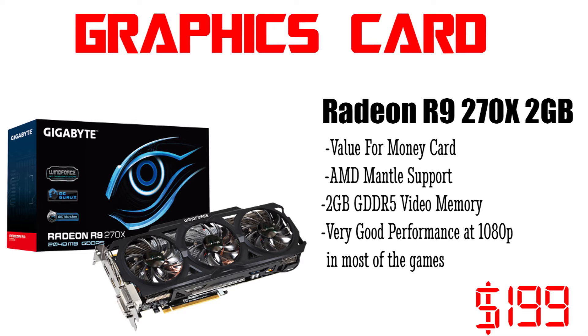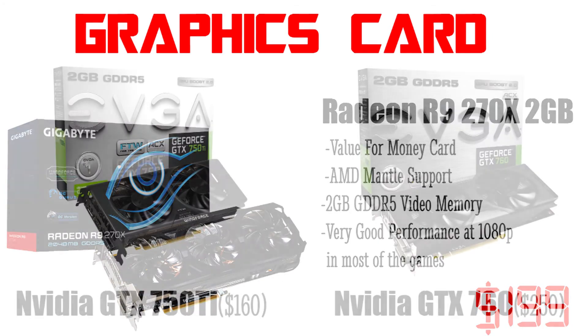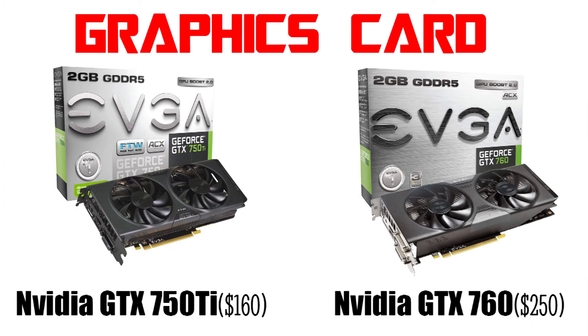For just about $199 it is the best bang for the buck video card. You can also opt for any brand like Gigabyte, MSI, XFX, or Sapphire. You can also check out the R9 270 which is about $30 to $40 cheaper than the 270X. But if you are an Nvidia fanboy and don't want to go AMD, you can choose between the GTX 750 Ti or the GTX 760 depending on your budget. The performance and price of the R9 270X lies between the 750 Ti and the 760, making it the most suitable for this build.